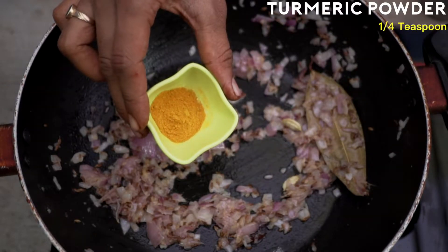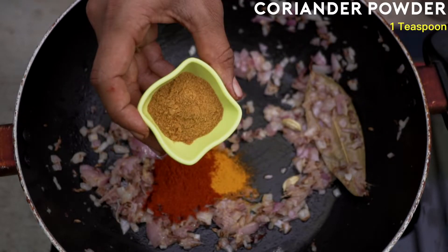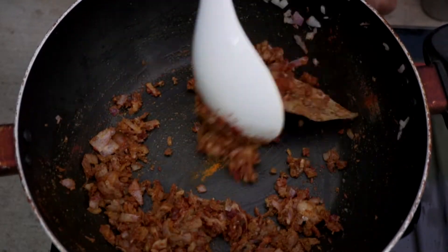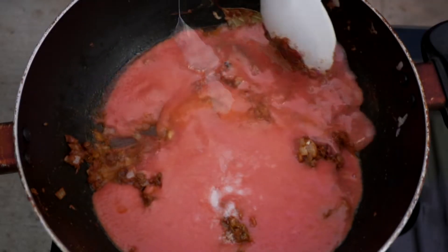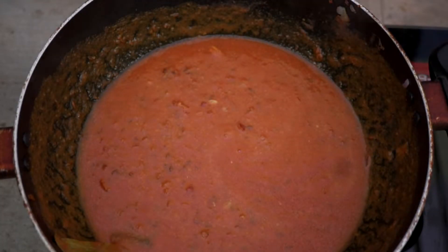Now I'm going to add quarter teaspoon of turmeric powder, one teaspoon of red chili powder, one teaspoon of coriander powder, and quarter teaspoon of cumin powder. I'll mix them well and sauté for a minute. Then I'm going to add two cups of tomato puree and salt as per taste, and mix them well.